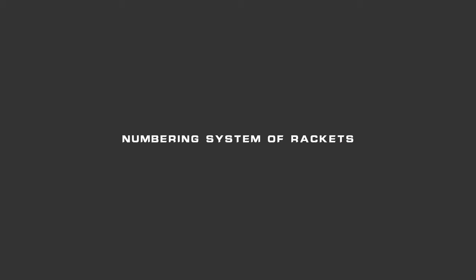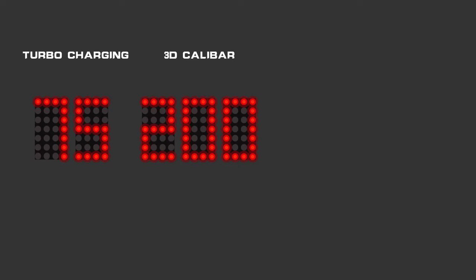Our new line of badminton rackets is also distinguished by an easy-to-understand numbering system. The Turbocharging series uses a two-digit numbering system, the 3D Caliber series uses a three-digit numbering system, and the Aeronaut series uses a four-digit numbering system.